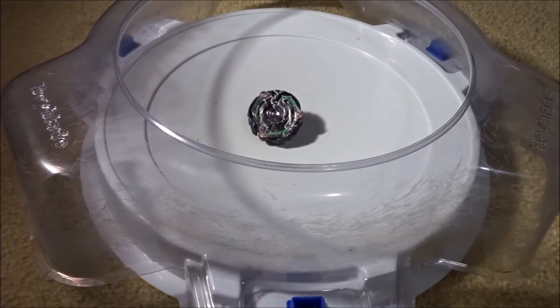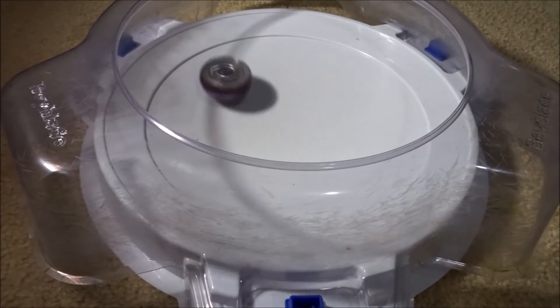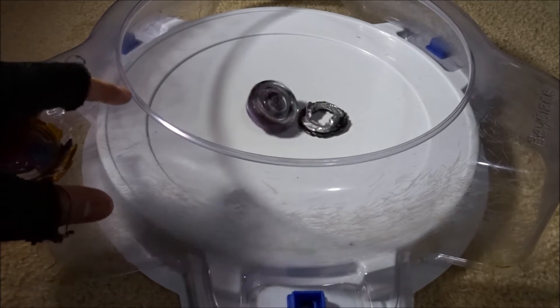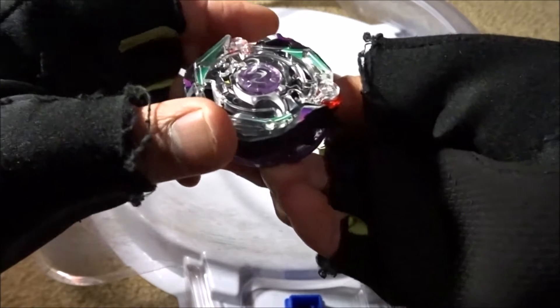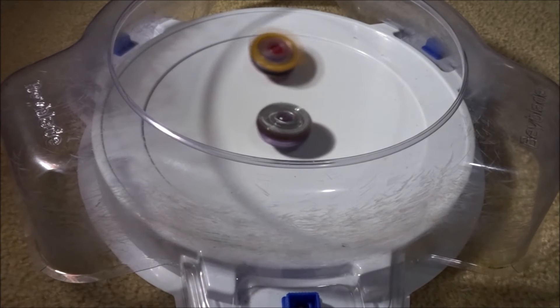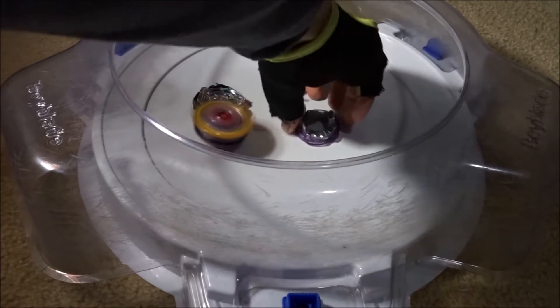Now we're going to test Christ Satan against two Beys — Genesis Valtryek and Surge Excalibur — both in their burst style combo form. Testing against Genesis Valtryek first: three, two, one. Wow — Genesis Valtryek gets burst! Burst finish. Christ Satan got one to two clicks. Keep in mind my Genesis Valtryek has looser slopes since I fixed it. Three, two, one — and Genesis Valtryek gets the win that time.